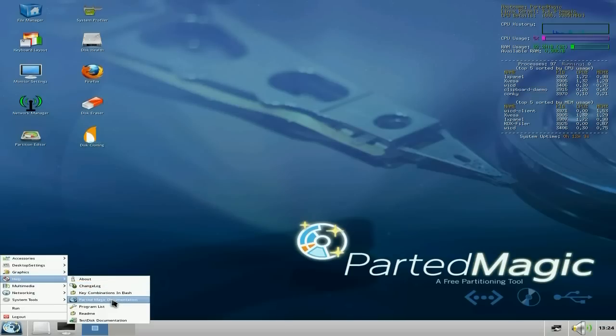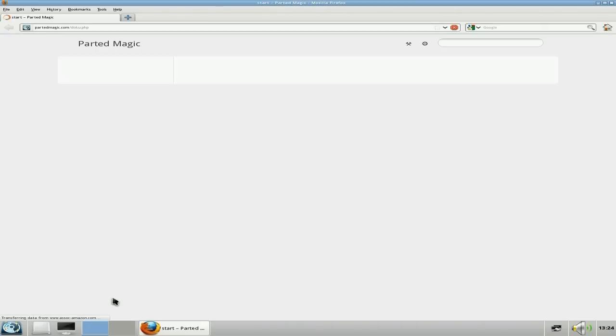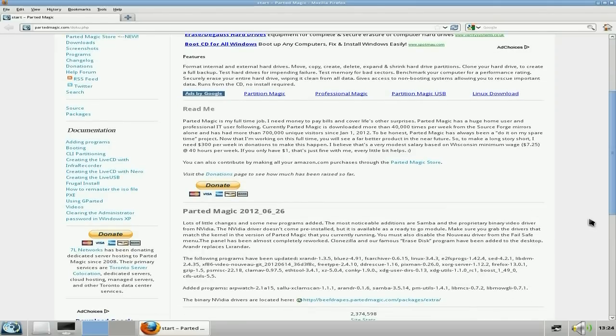Going to the Parted Magic documentation for a quick look. It opens in Firefox. Since the last time I covered it, he now does this full time — this is his job basically. So if you do want to donate, a dollar would do it, or a thousand dollars would do it. It's up to you what you want to do. He's been going for quite a while now.